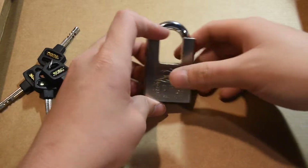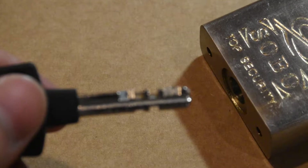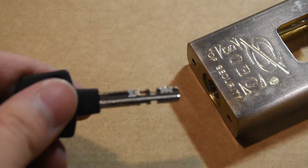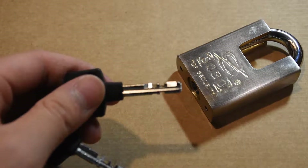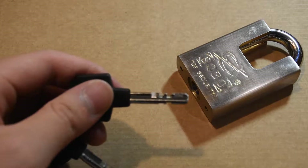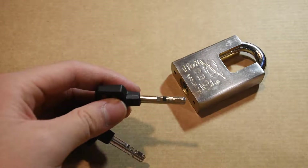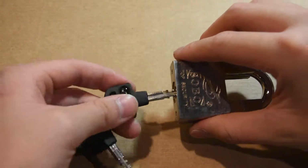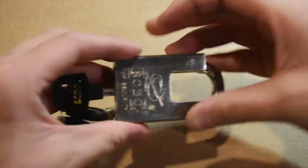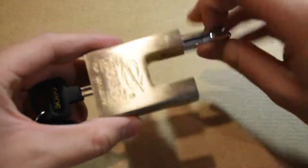Here's the Sobo lock and here's the key. It's a disc detainer style lock. Here's the key — insert it into the lock. It works very smoothly. Lock works great. And you can see it is a key retaining lock.